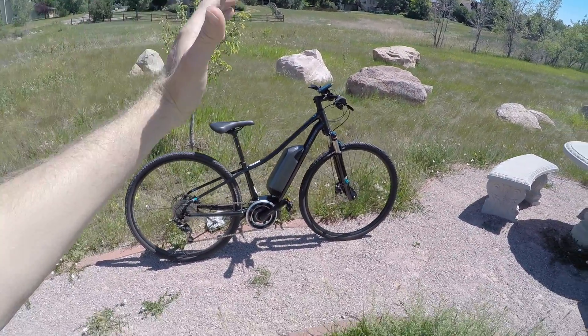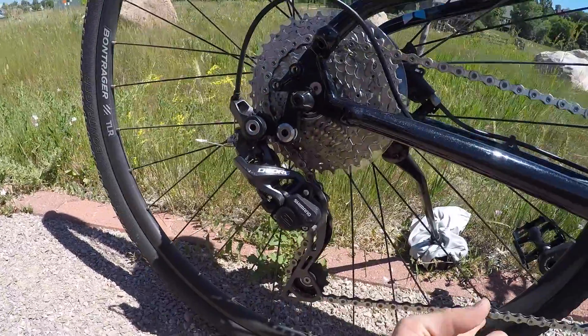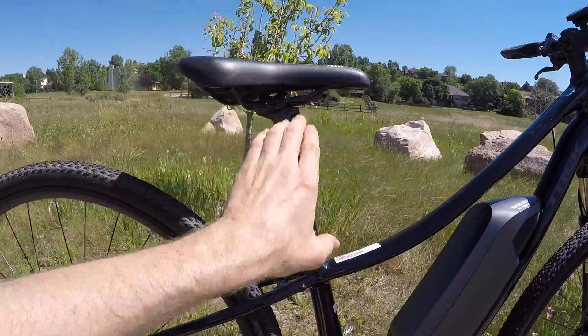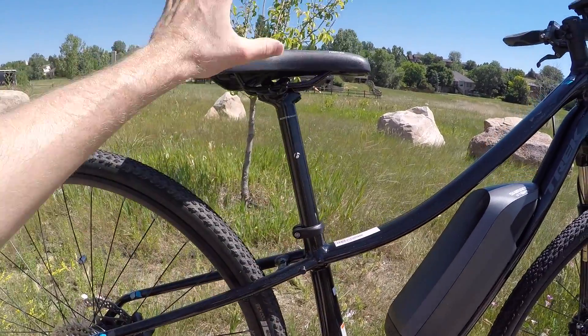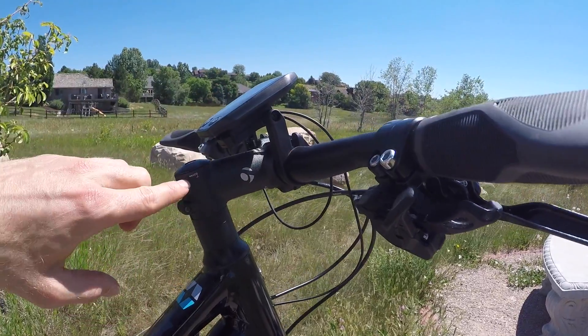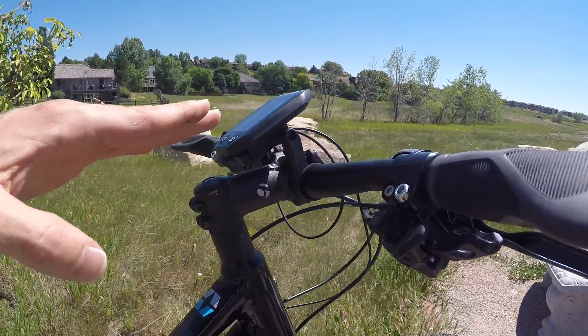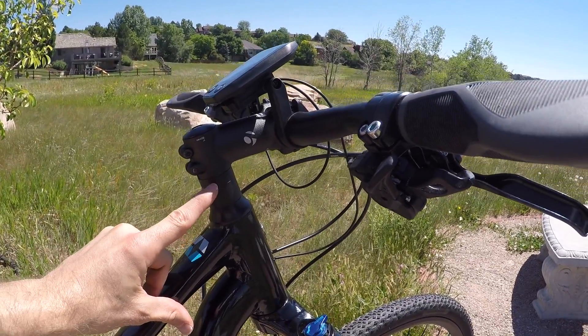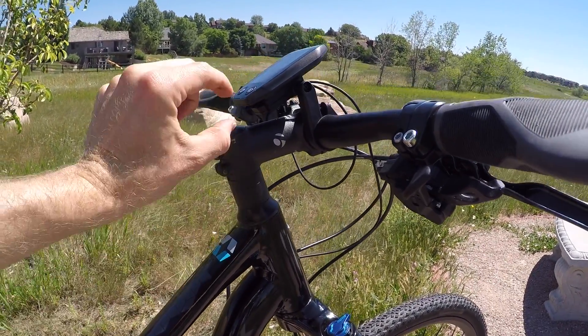Hey guys, we're in beautiful Fort Collins, Colorado. It's a nice late June, looking at the Trek Neko Plus, and this is an awesome bike. It's actually the companion to the Dual Sport from Trek. They both have a hardtail hybrid setup with narrower tires for efficiency but they've got some knobs.